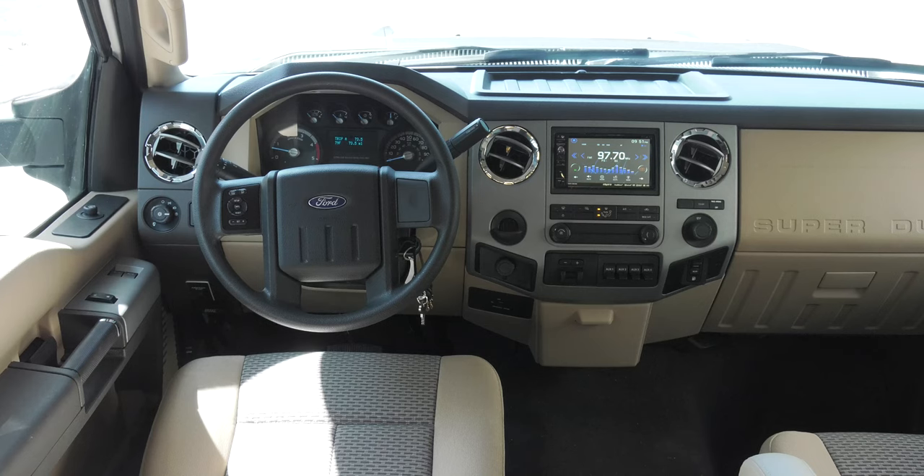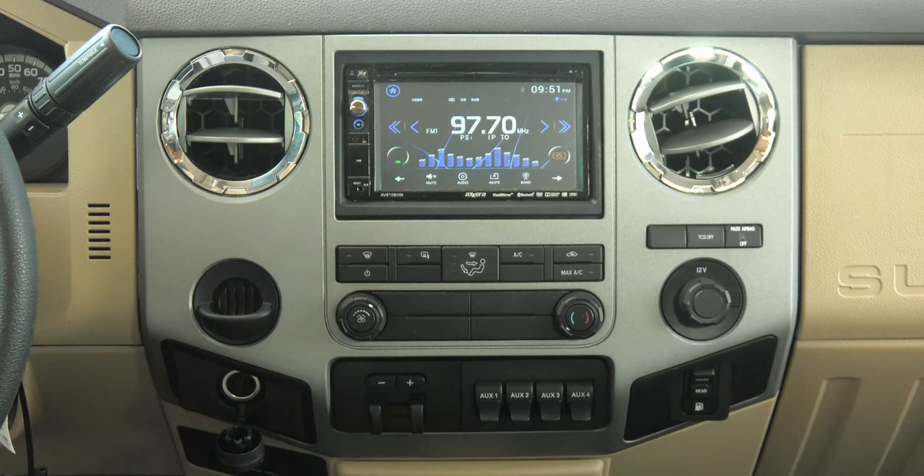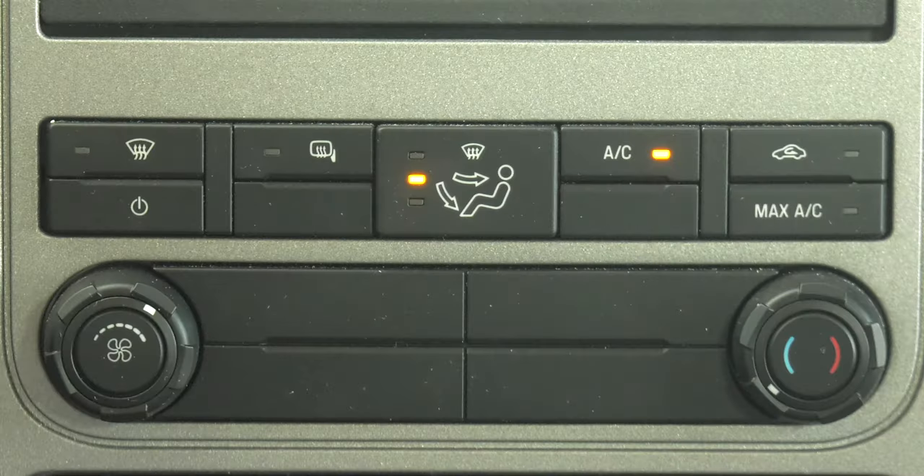Starting with your center stack, the display screen for your radio, side view and rear view cameras takes front and center. Your HVAC controls are located below.